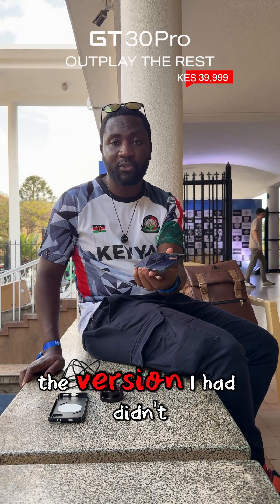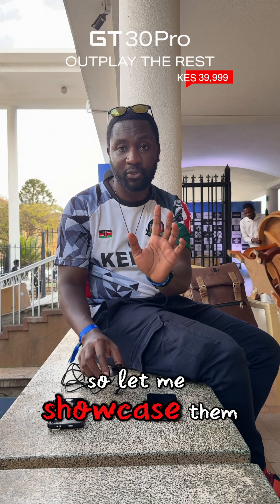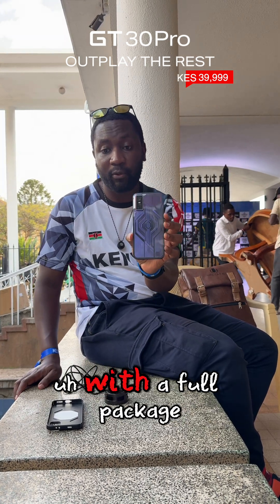This is the GT30 Pro. The version I had didn't come with these accessories, but I have found them, so let me showcase them to you. When you buy the phone with the full package, you'll get a few extras.